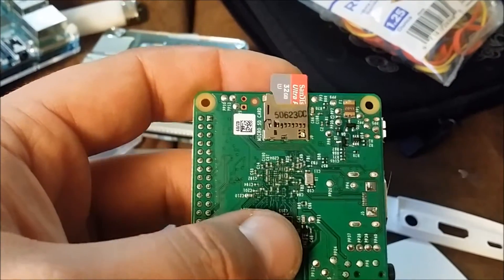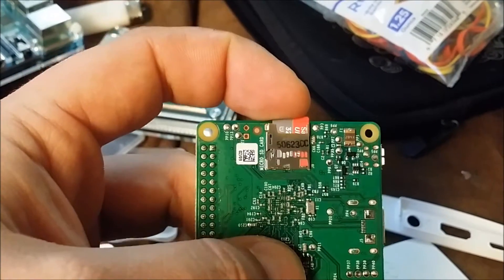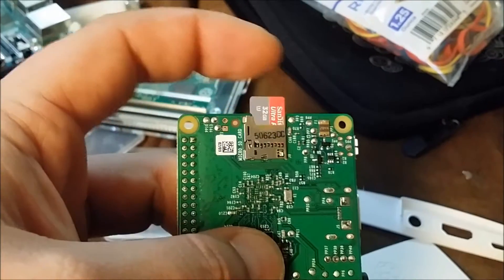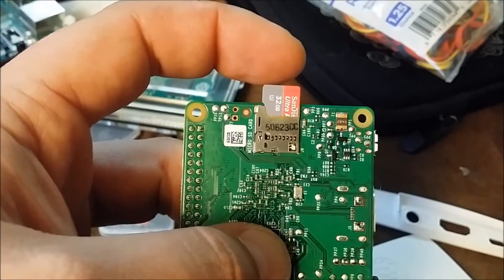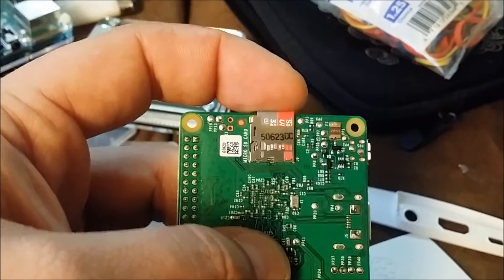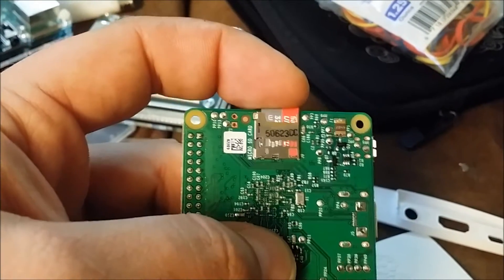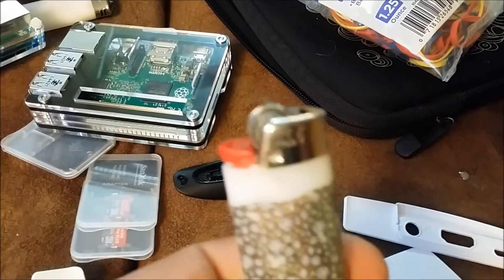If you're watching this, you have this problem - your SD card will not click in and lock down. It's not a very common problem. I read all the forums and couldn't find any way to fix it. People are saying send it back in, but it's 35 bucks - if you could fix it easily, why not? I'll show you how to fix it with a lighter.